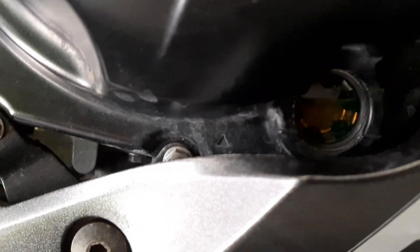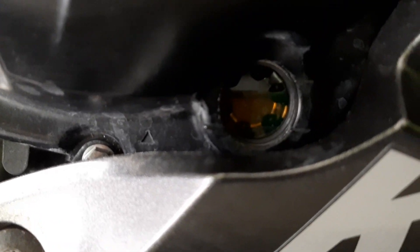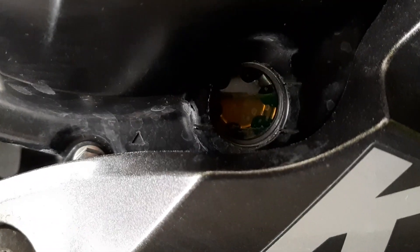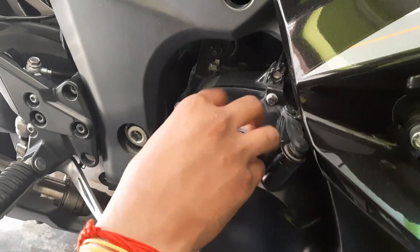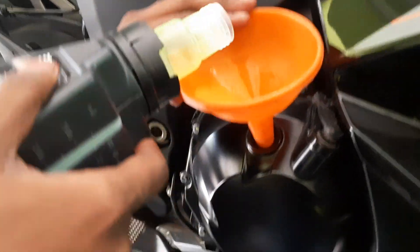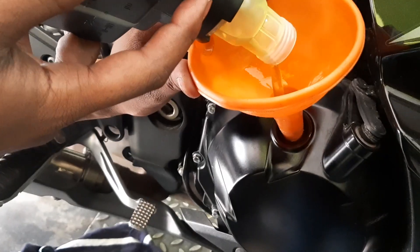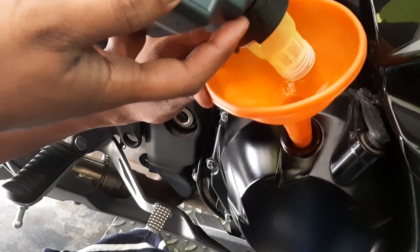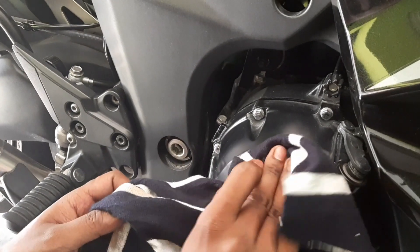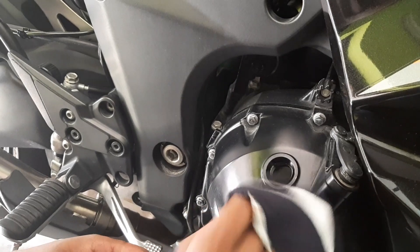After starting the bike and running it at idle for a few minutes, the oil level has come down from high to the middle level. Now we remove the oil cap again and pour in the remaining 300ml to achieve the high level. Totally, 4 liters of engine oil has been filled. Make sure to clean all contact surfaces — if not, there is a chance of corrosion.